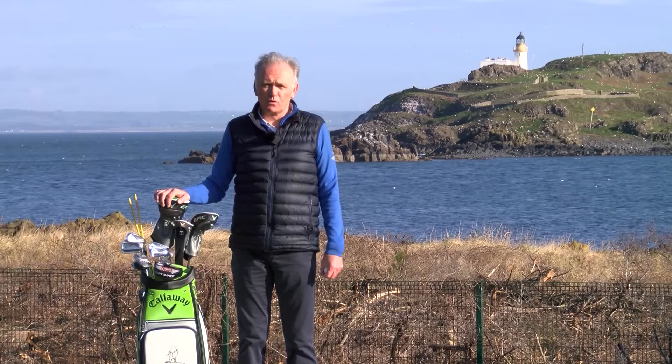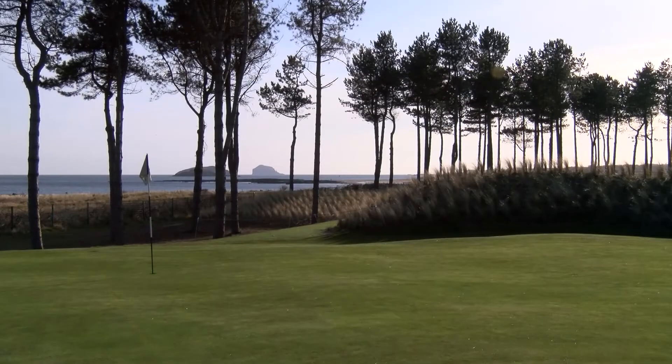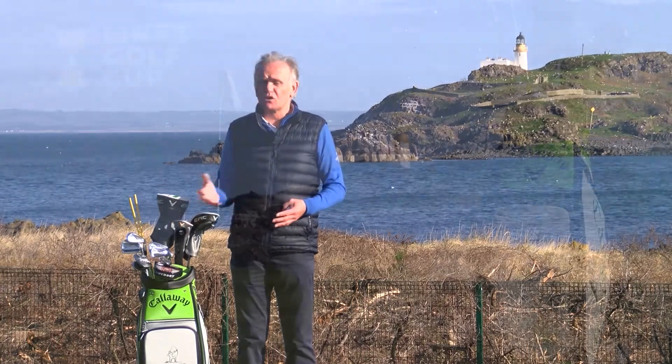Hi, my name is Gary Nicholl, golf coach based here at the stunning Archfield Lynx where the sun always shines. The purpose of these videos is to help you understand a little bit more about how to play links golf. Hopefully some of the advice that we share with you will help you when you come and play the Links Golf Cup.